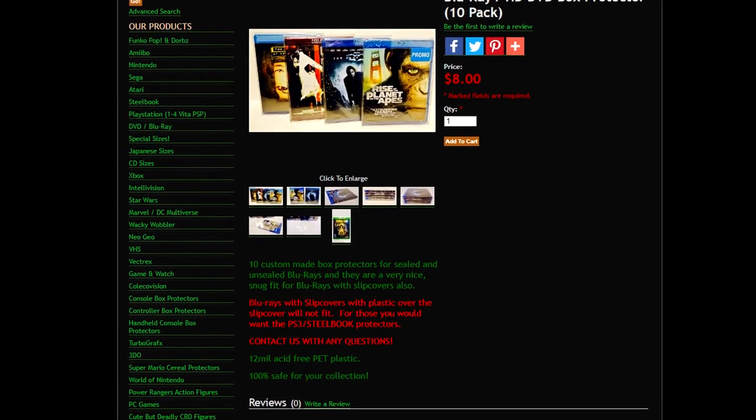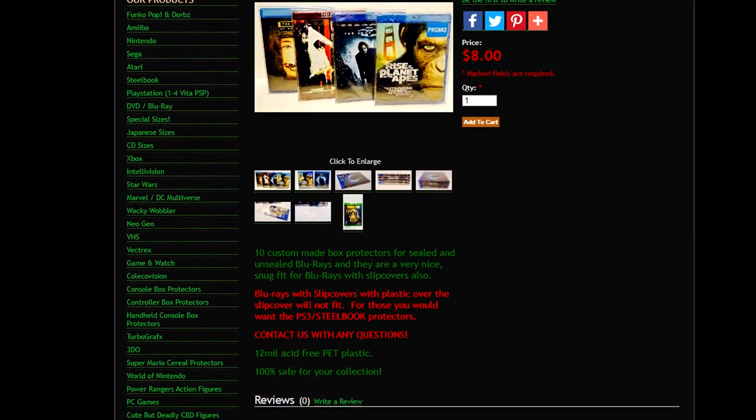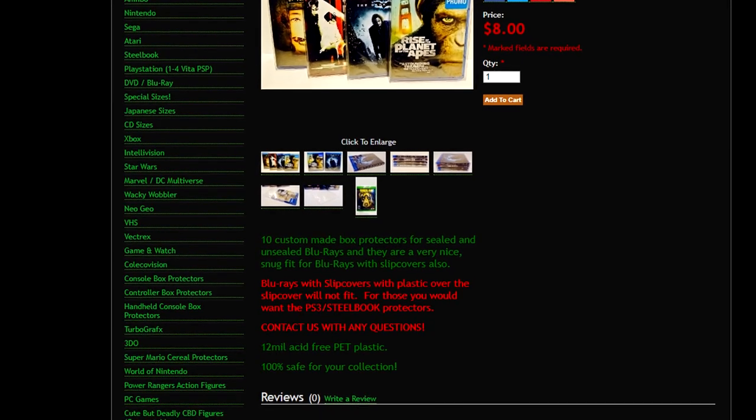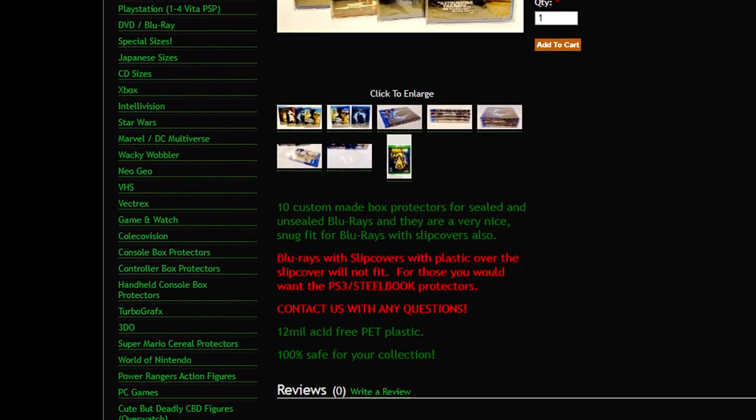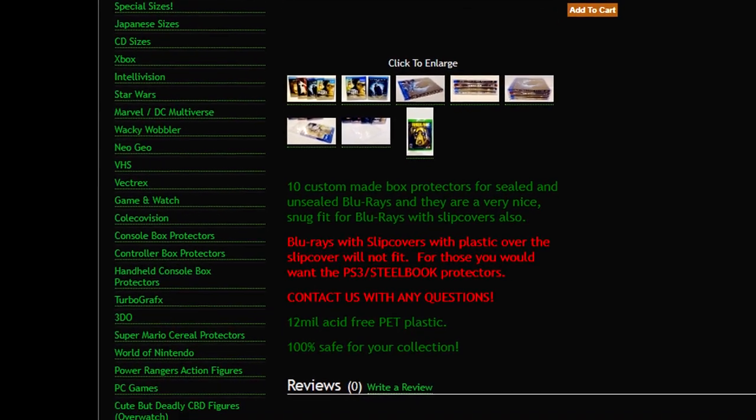There is a disclaimer on Retro Protectors' website stating that they suggest using PS3/Steelbook protectors for releases with plastic-covered slips and, as I've tested, thicker slips. I need to give a shout-out to my buddy Steven over at the Bad Raven YouTube channel — he did a video about these protectors, and that's the reason why I bought them and why I'm doing this video. Go check out the Bad Raven's YouTube channel; I'll post a link in the description.